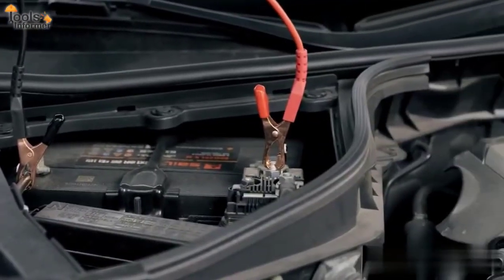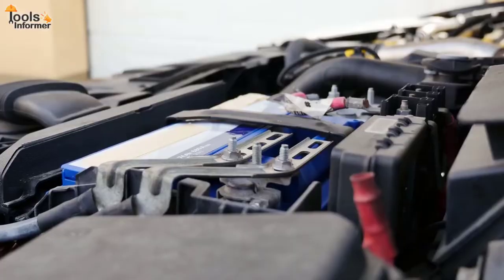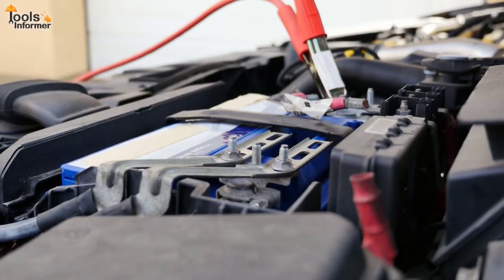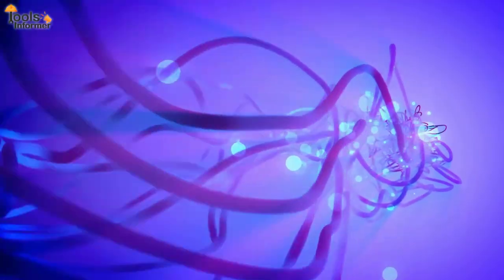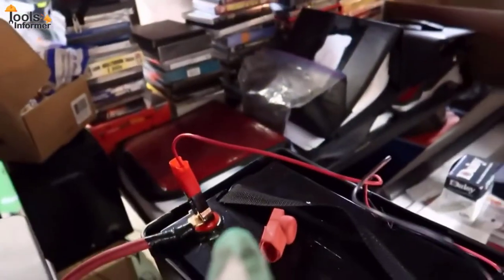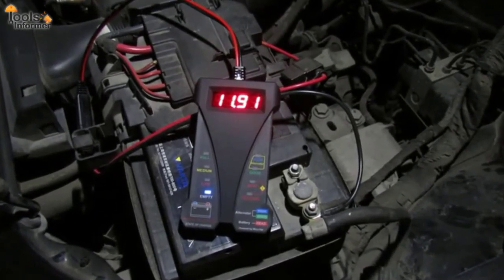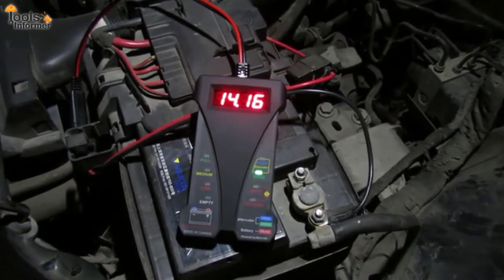A battery tester is an electronic device intended for testing the state of an electric battery, going from a simple device for testing the charge present in the cells and or its voltage output, to more comprehensive testing of the battery's condition, namely its capacity for accumulating charge and any possible flaws affecting the battery's performance and security.